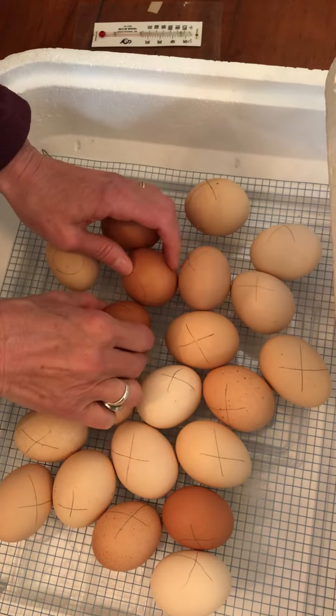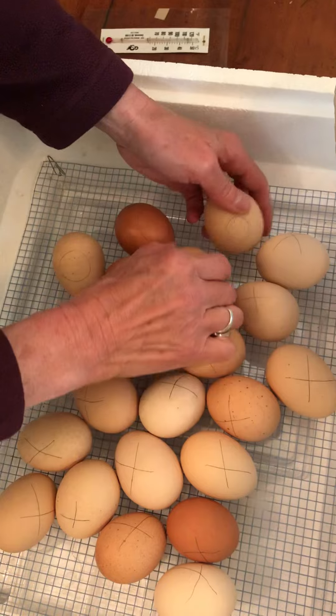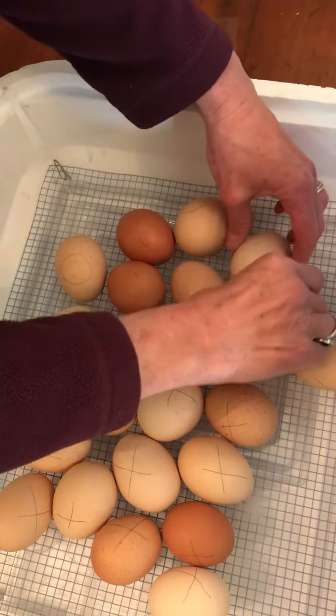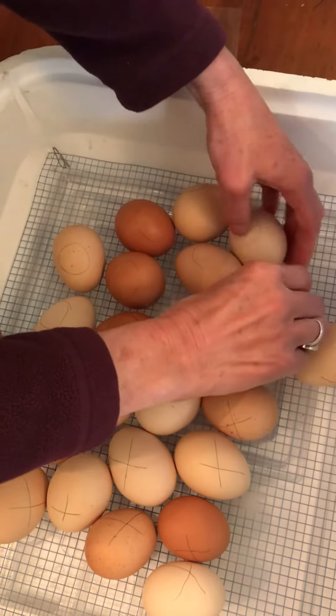Oh, and they're getting a little bit heavier every day because we've got chicks growing. It's very, very exciting — baby chicks inside! So they have this nice warm home and peace and quiet.